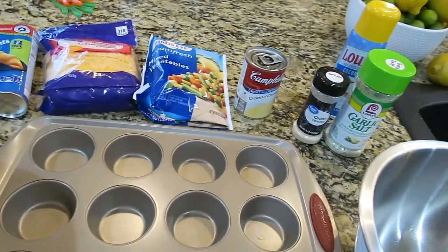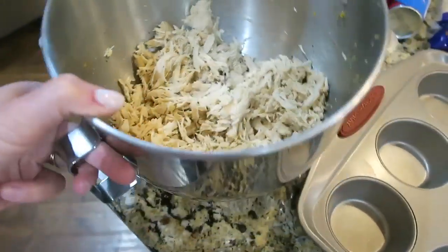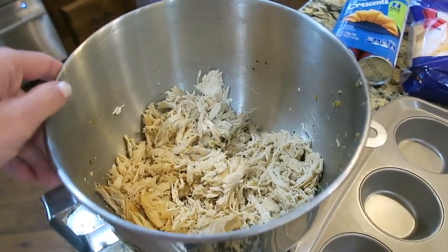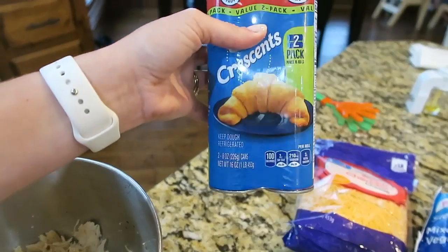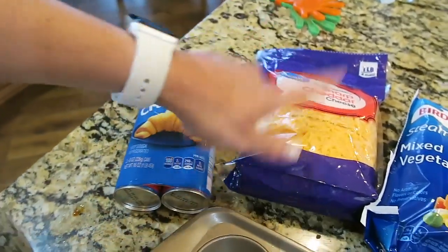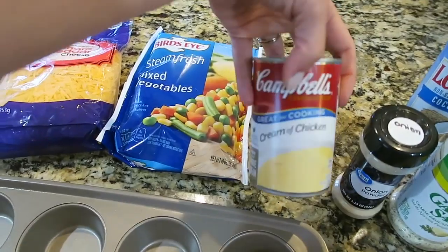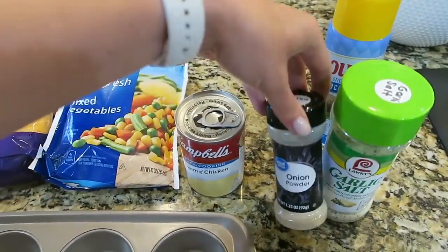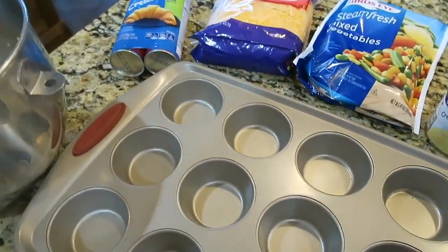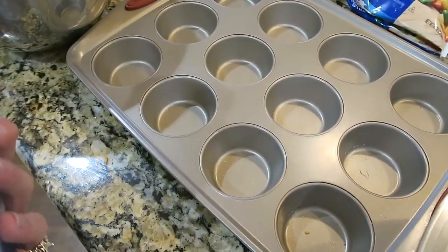Here's everything laid out for this recipe. I just shredded up my chicken — you could also use a rotisserie chicken. The recipe actually calls for biscuits but they were out so I got crescent rolls, so it's a little bit of a different vibe but it'll still be good. Sharp cheddar cheese, frozen mixed vegetables thawed out a bit, cream of chicken soup, garlic salt, and onion powder — you're going to combine all these ingredients into a bowl to make a thick chunky filling, and then put the crescent rolls into little tins to make the muffins.